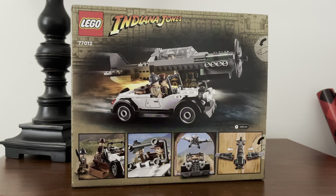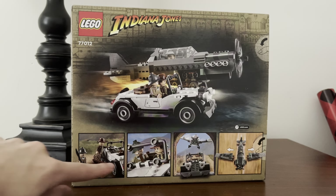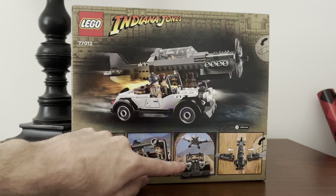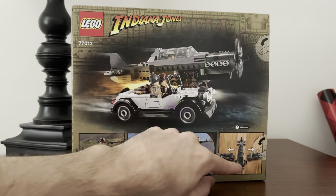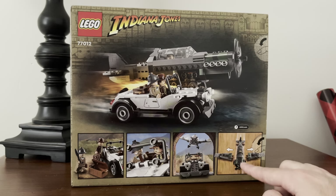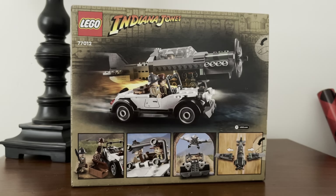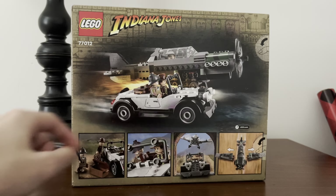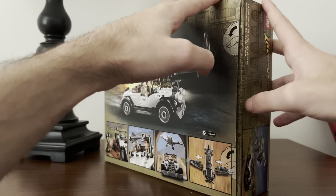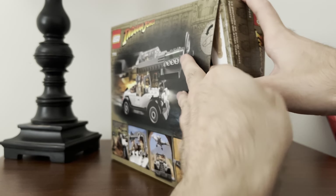There are four different shots on the bottom: the Joneses stealing the car, Indy driving the car, them going in the tunnel with the plane about to be destroyed, and then the feature of this set where you can actually take the wings off the plane — that's really cool. You can see the punch tabs. I'm not going to use those; I'll be opening the box from the bottom, hopefully not damaging it.